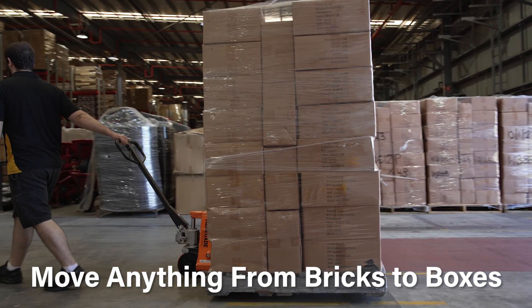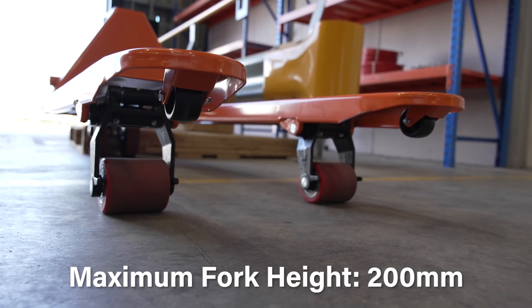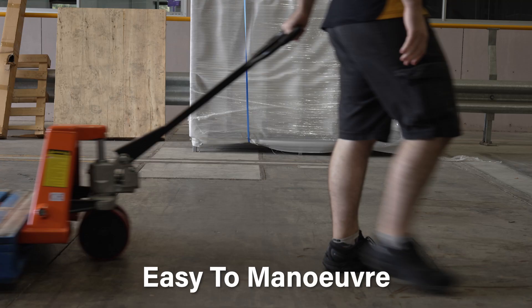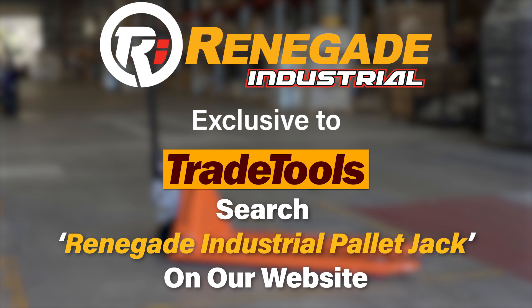You can move anything from a load of bricks to a pallet full of products and more, with a minimum fork height of 85mm and a maximum height of 200mm. This unit is easy to manoeuvre and makes light work of most tasks. You can get your own at your nearest Trade Tools store or online at tradetools.com.